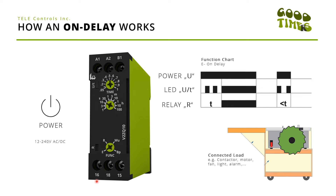Hello and welcome to this video on how an on-delay works with Tele timer relays or other relays in the market as well. In general, this is what the timer relay looks like.